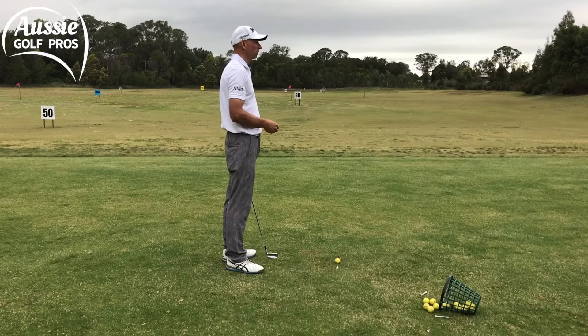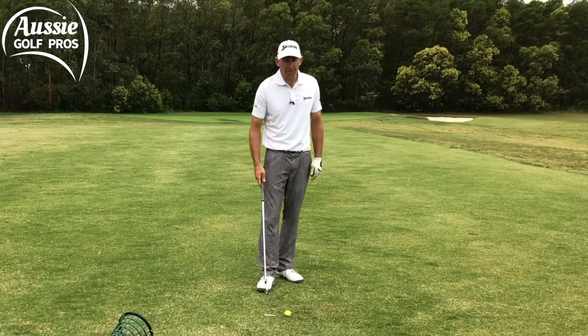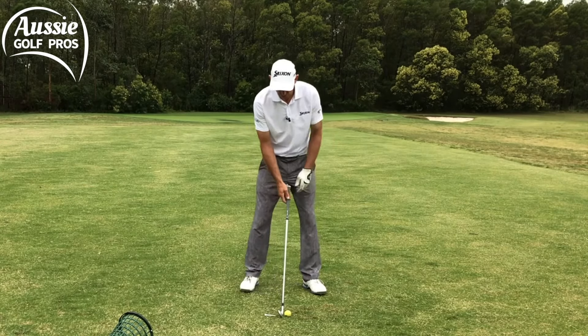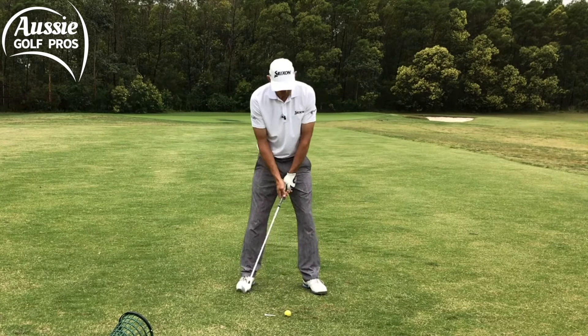We don't want to hit that tee, because that's just scooping the ball. As we talked about, we want to hit the turf after the ball — any good ball striker will hit the ball first and then the turf. I've got that tee about five centimeters behind the ball, and we want to leave that tee behind, same as we did with the other drill.